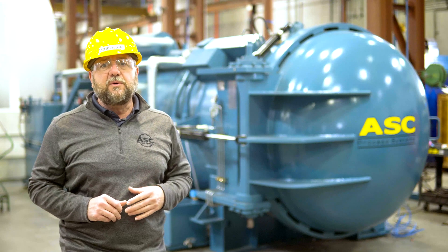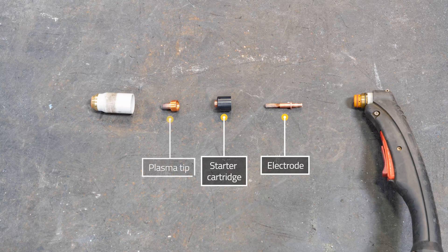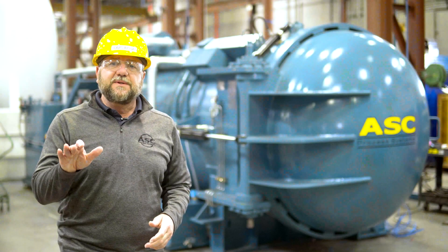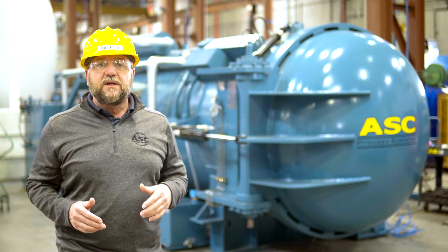There are four consumable parts associated with this machine: an electrode, a starter cartridge, a plasma tip, and a shield cup. Out of these four, the plasma tip is the most prone to damage and will need to be replaced regularly. Dragging the plasma tip on the surface you are cutting will wear the tip out faster and you will need to replace it more frequently.